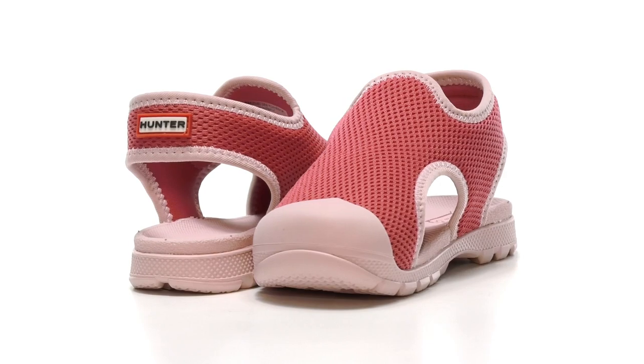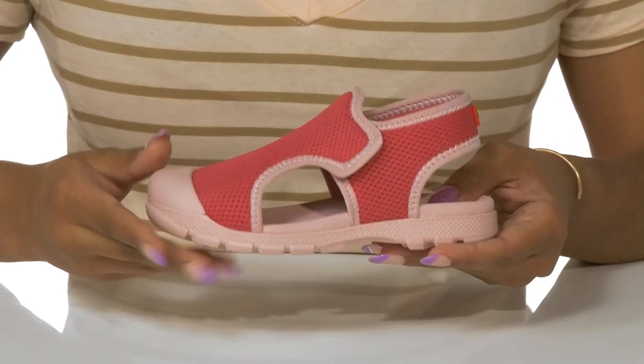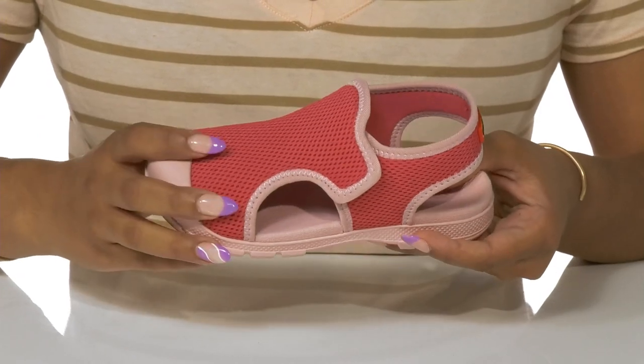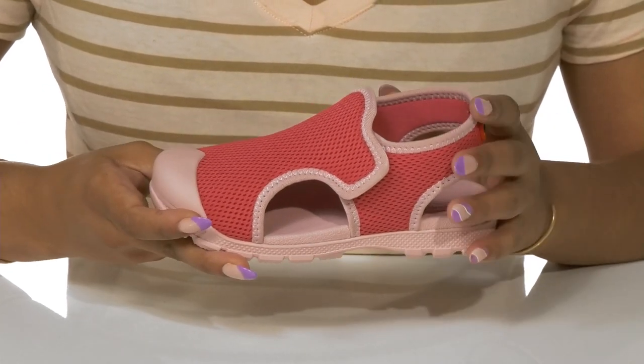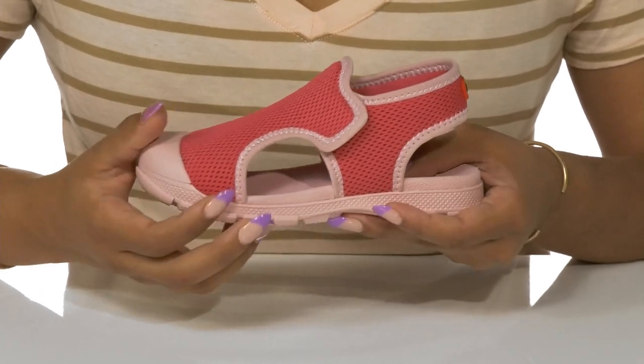Get your child ready for the warmer weather with these mesh outdoor sandals by Hunter. This cute upper has a bright pink and two-tone design with perforated mesh for a cooling feeling on those hot days.